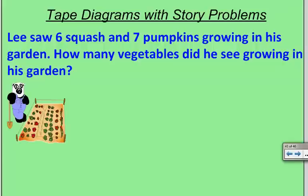When I read the story problem, I'm going to try and draw pictures to match it. Lee saw six squash and seven pumpkins growing in his garden. I think we have two parts — six squash and seven pumpkins.